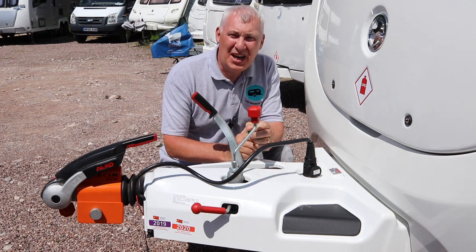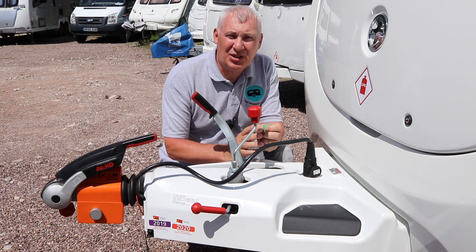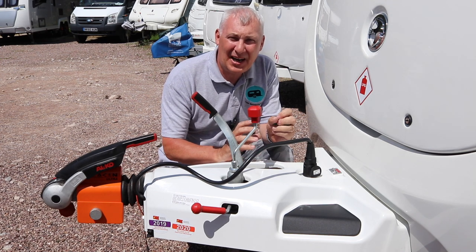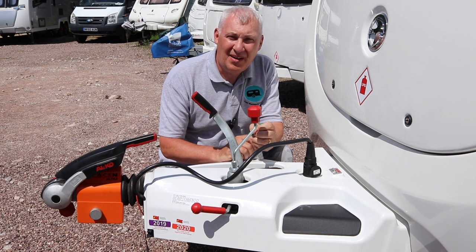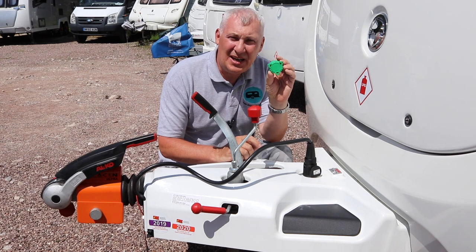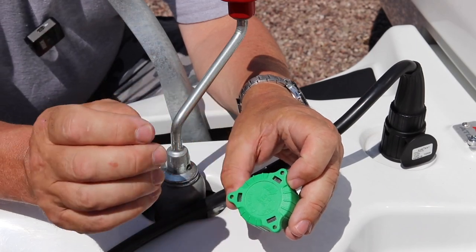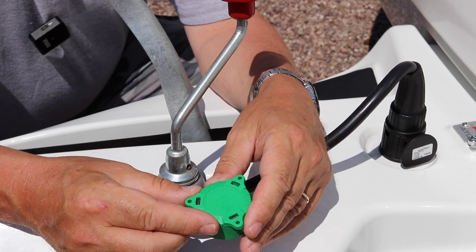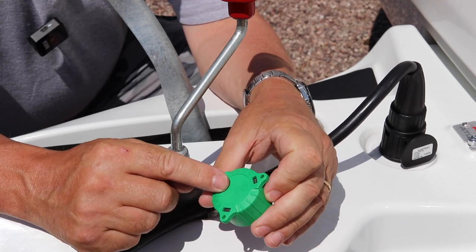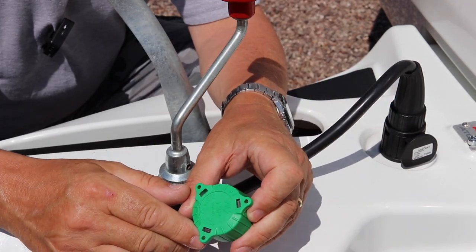Hi everyone, welcome back to the channel. Today we're going to be taking a look at a little tool that you may have discovered inside your pack when you purchased a new caravan, or found in a drawer and wondered what it's for. We're going to look at the 13-pin alignment tool and how you use it. It looks like the top off a bottle, but it's a very handy and useful tool, especially when you're using your tow car electrics.